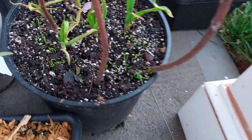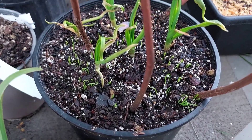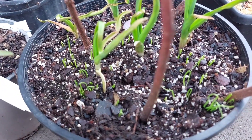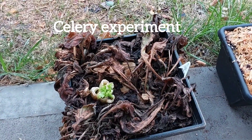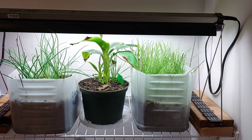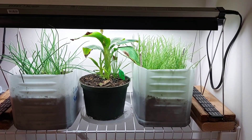And from the looks of it, I must have stuck some onions somewhere, because look at all that coming up through there. So I have onions and a banana plant growing in my washroom.